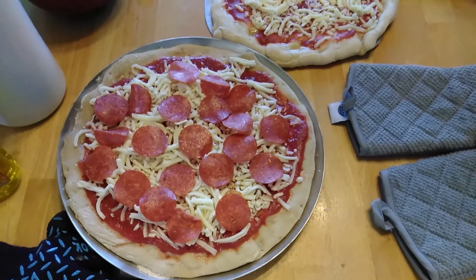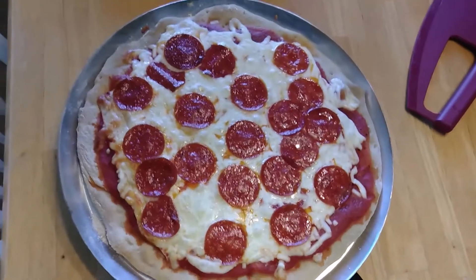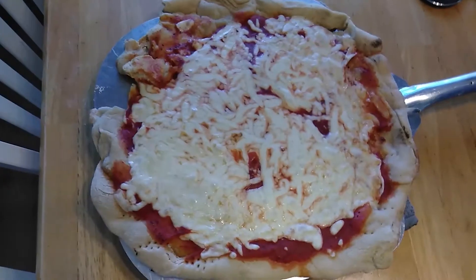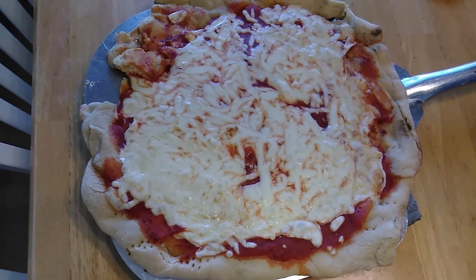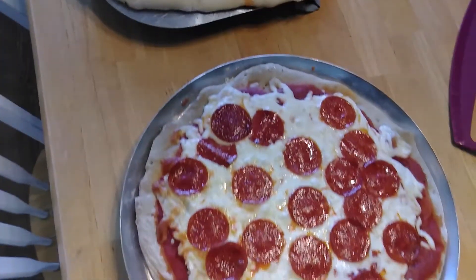The pizzas are ready with toppings on and I'm going to go ahead and put them on the grill. The pizzas came off the grill — this one stuck to the pizza stone just a little bit but it still looks pretty good. They were on there for about 15 minutes at 450°F on the Pit Boss Pellet Grill. Thanks a lot for watching.